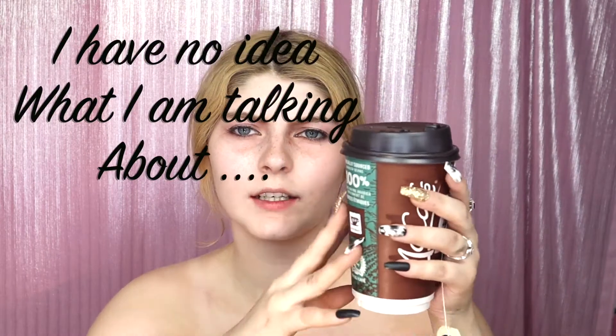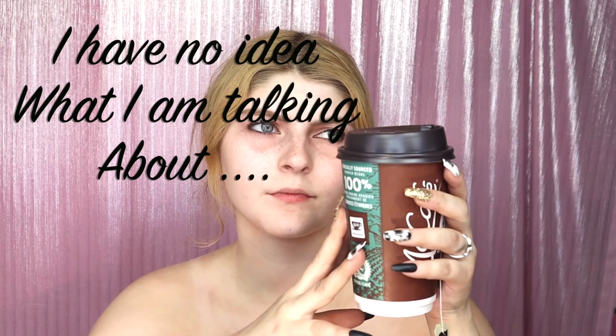Once again, it will be a voiceover just like last video. I don't have a mug for Gaston — I need to get one. But I don't have one, so we're just gonna use this tea cup, this tea from McDonald's, because I just feel like he would drink something in a cup like this walking around.